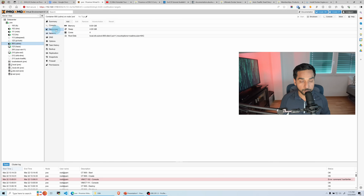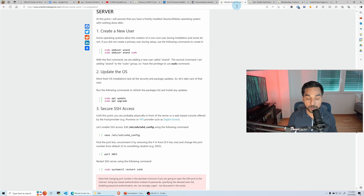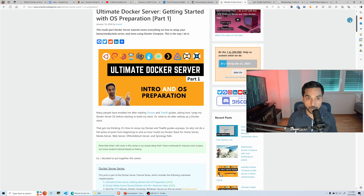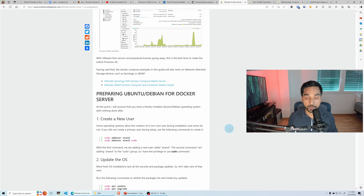Let's head over to the container we just created — it already started and it's ready to go. Let's go to console and log in. Root — and there you go, we're in. Now it's not a good idea to continue as root, so the first step is to create a generic user. I'd refer you to my guide — the first part of the Ultimate Docker series — which covers preparing the operating system. We're going to do the first step right here: create a new user.